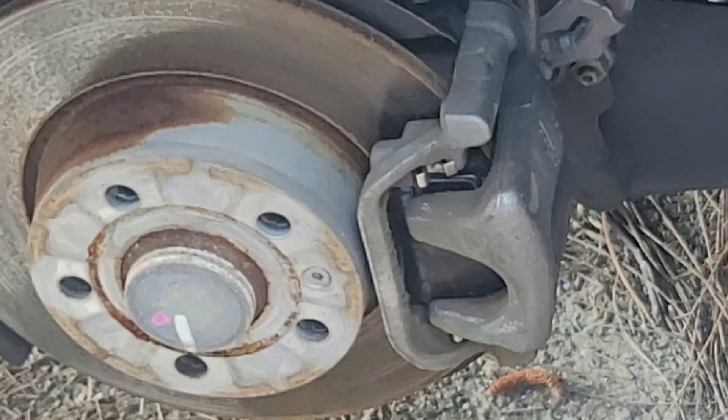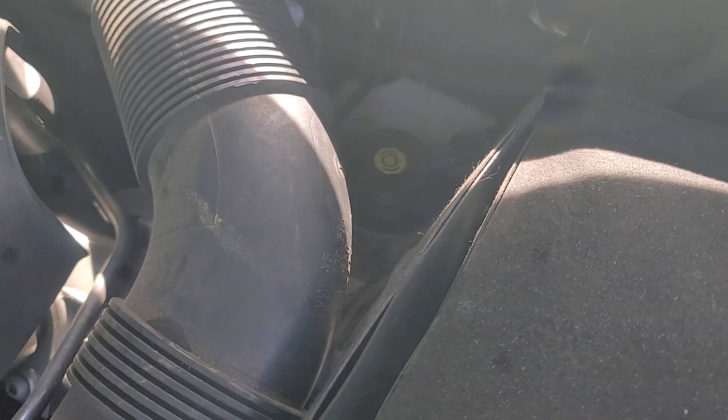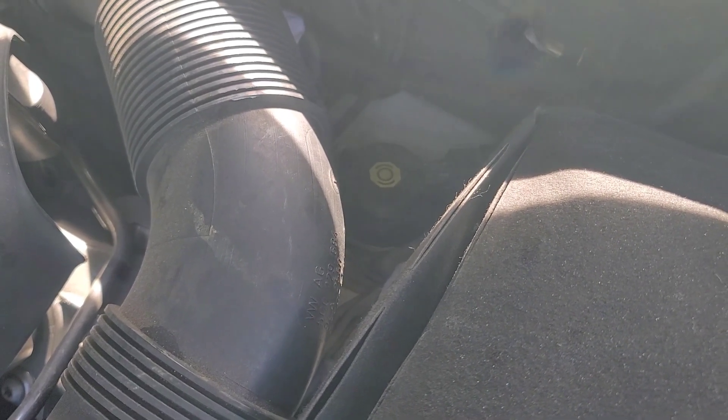Now we're going to do the other side — hopefully a little easier. Then put your tire back and give a couple of pumps on the brake pedal and you should be fine. Double-check the brake fluid level in the reservoir — it's hard to see the bottom but check from inside after removing the battery cover. Put a rag there to catch any fluid that might overflow if you press the brake a little to release pressure.